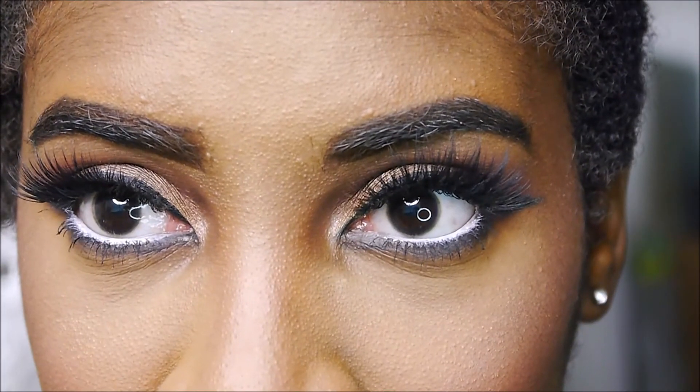And there you go — that is the finished look. I really hope you guys liked this video. I had a lot of fun creating this, and I also wore my natural hair out.